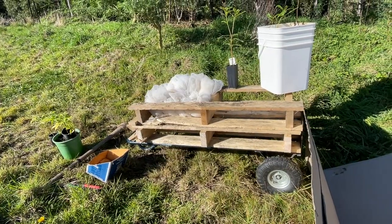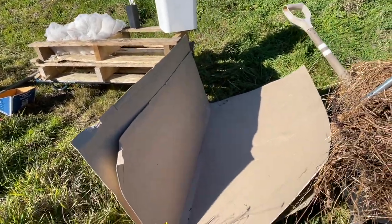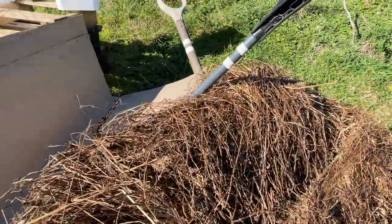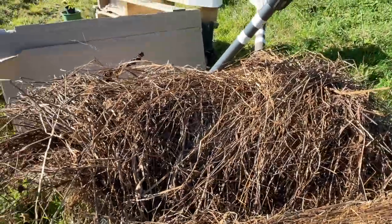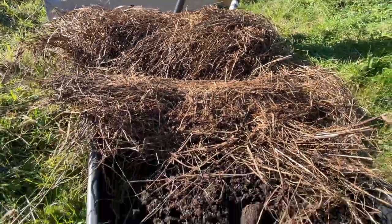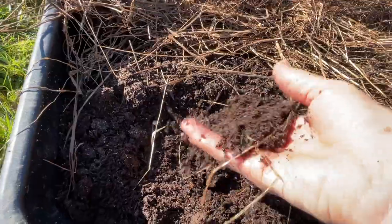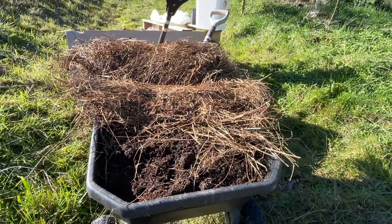In addition to the shelter that I'm going to build for these two trees, I've got some cardboard to help keep the weeds down, some old hay which I'm going to mulch it thickly with — I was able to pick that up from a farmer getting rid of it all — and I've also got some mushroom compost that I can add onto the soil to help give these little trees a really good start.